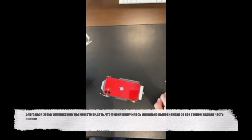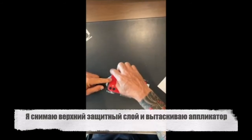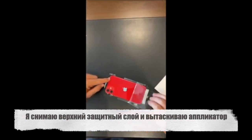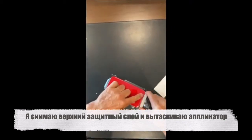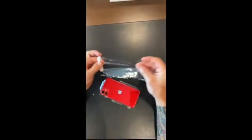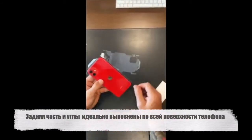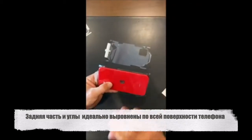Every corner is aligned perfectly and I'm ready now to finish my installation. My applicator is pushed in and I'm ready to complete the installation. I just flip my corner, just like before, and take off the top protective layer. Then I pull out the applicator. You can see that top layer is still attached — everything is stuck in the applicator. The part is perfectly aligned on the phone.